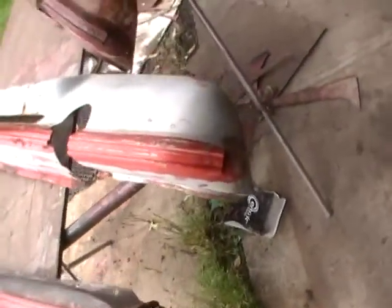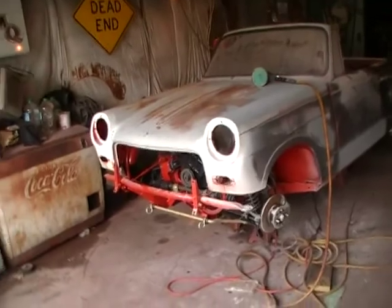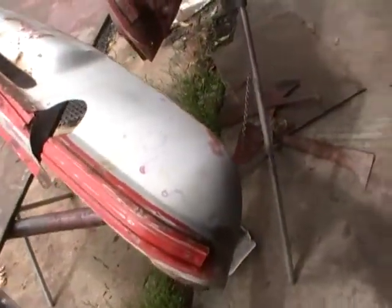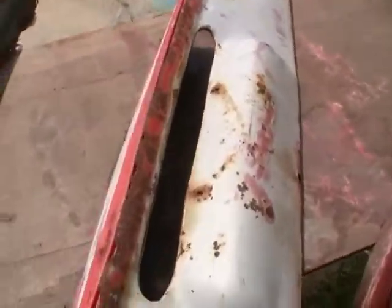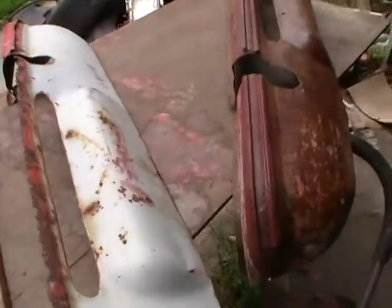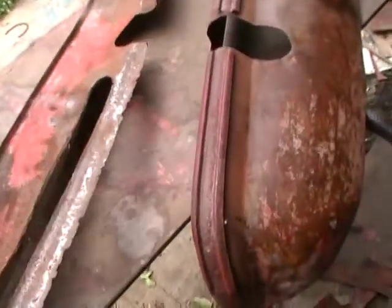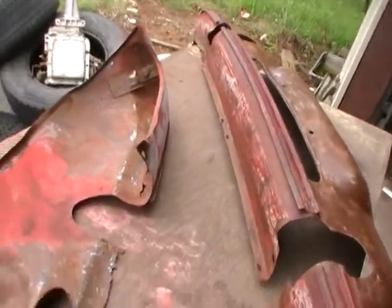And here's the original front valance off the little darling. And it's pretty straight. It's got some knots in it here and there. But at the same time, it's rusted in two where it don't need to be rusted into. And I did some cleaning up down here to find out it's pretty tender.